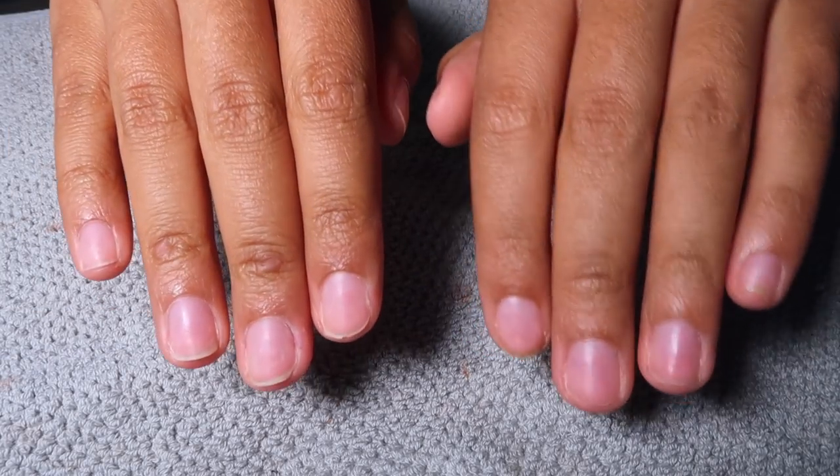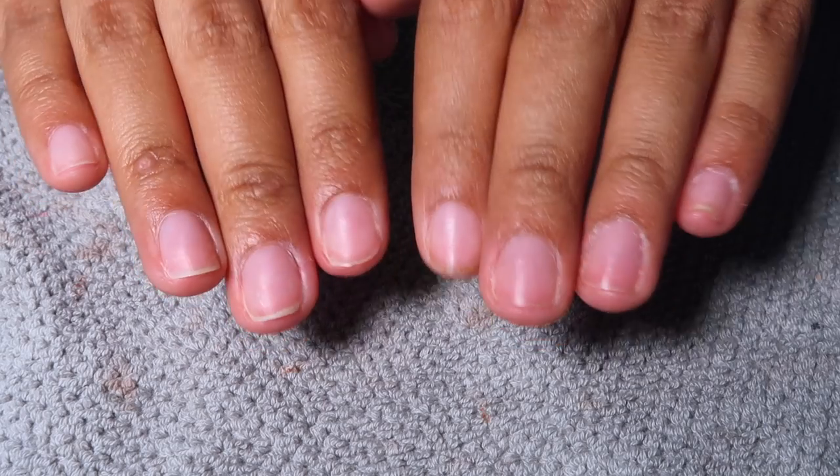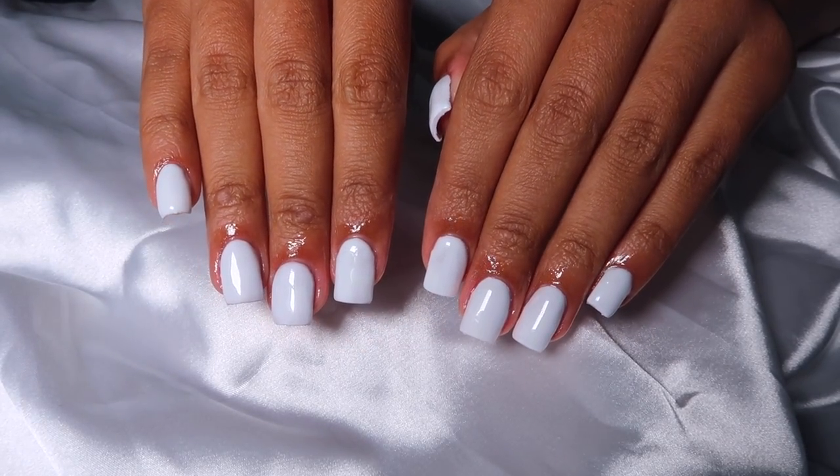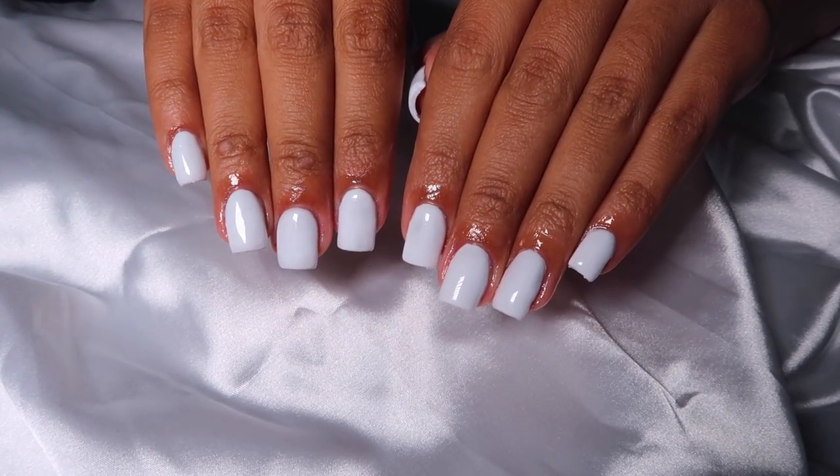Hello everyone and welcome back to my channel. It is your girl Jasmine Destine back with another nail DIY video. I'm going to be showing you guys my simple white manicure and updated routine, so let's just get into it.